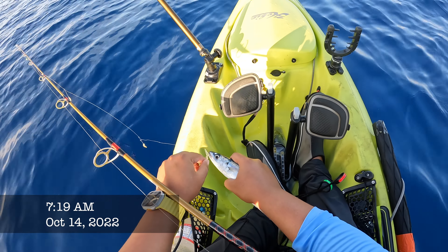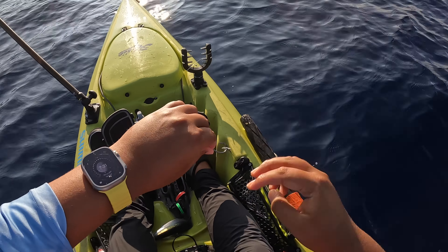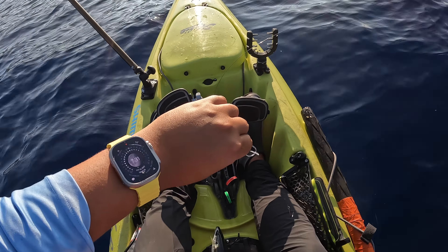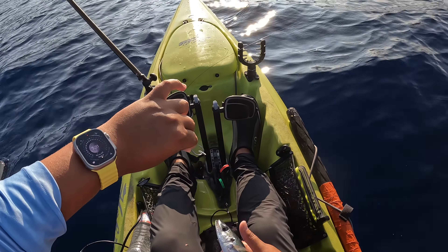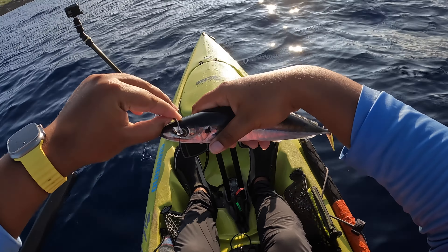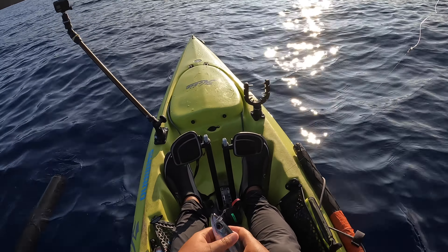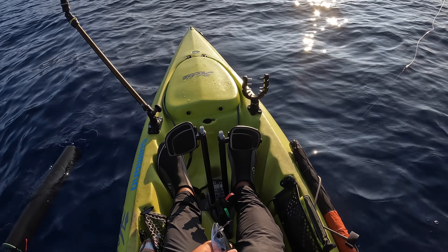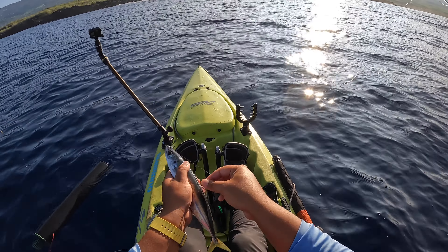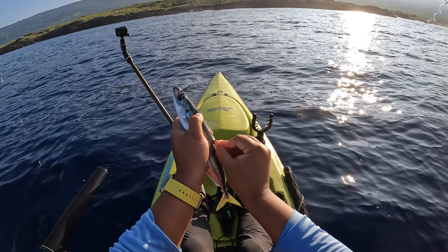Alright, let's hook up. Okay, bad luck today — my fish finder broke. The connections have been deteriorated by the salt water, so it's no good. Keeps going on and off. So I can't catch any more bait, but I'm just gonna send this one guy out. One bait for the day, maybe. Hopefully not.